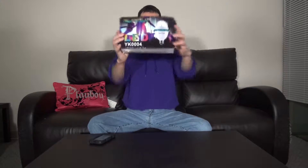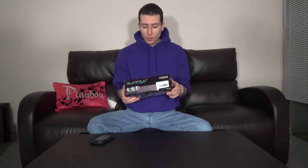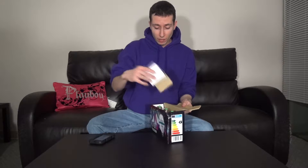Today we're going to be unboxing a funky little party light bulb. The company is Yu Oak Light, made in China. Apparently it's a multi-colored LED light bulb with a built-in motor that spins around and makes your room all funky and ready for a party.